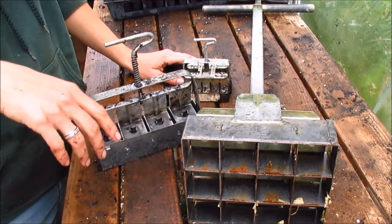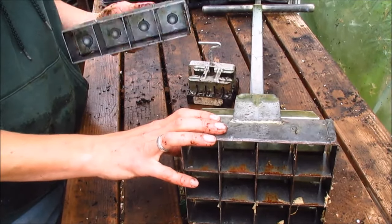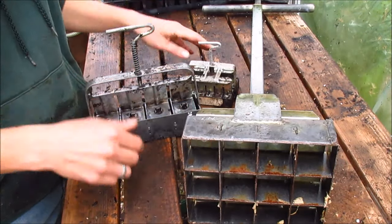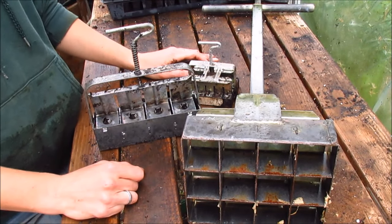The three primary soil blockers we use are the 12 stand-up, the 20-cell hand, and the four-blocker, which is the one I used today and the one I use the most. We got them all online from Johnny's Seeds, which is a great resource — you should check them out. Thanks for swinging by the farm and we'll see you next time.